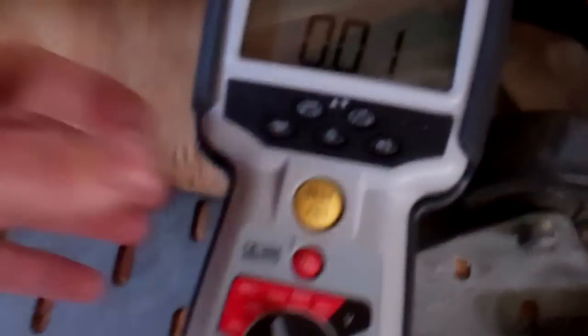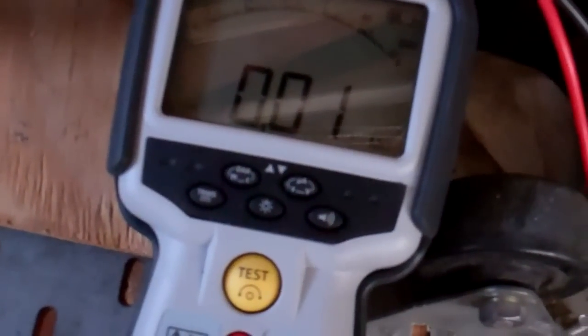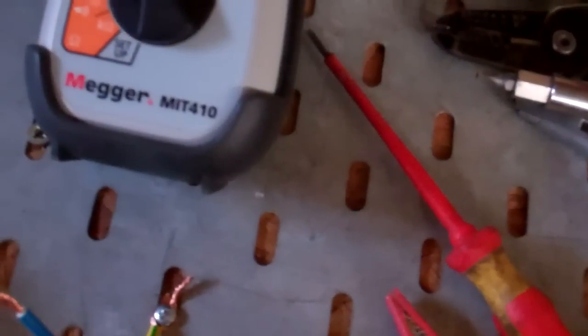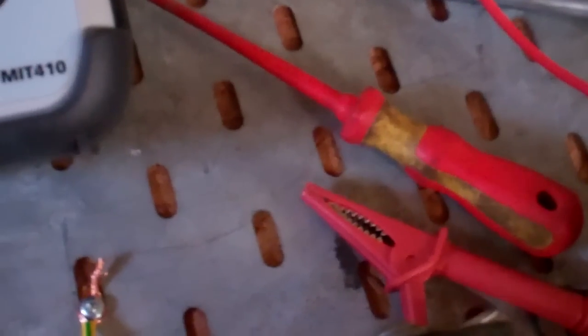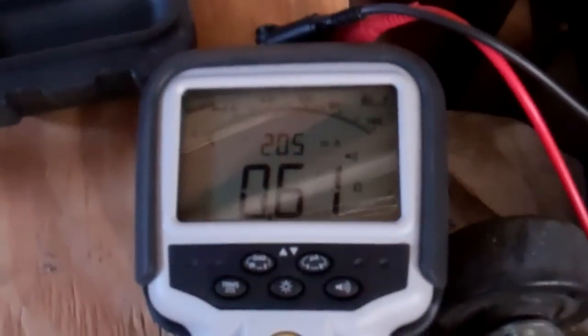I've cheated a bit there because I've cut the insulation off. But that is why they're handy for tracking down faults. I mean, if you were just putting fuses in and trying it to see which one blew, and disconnecting motors — it would take ages, and it's not really safe anyway. That's showing a short now.